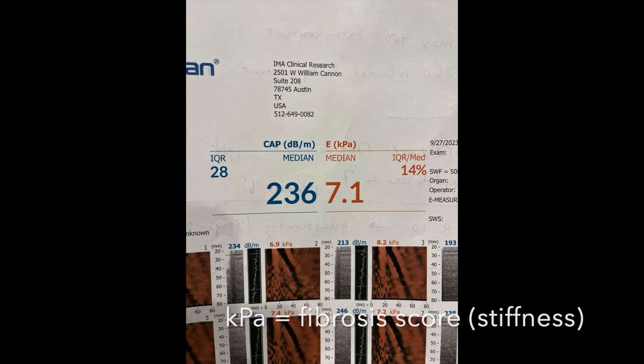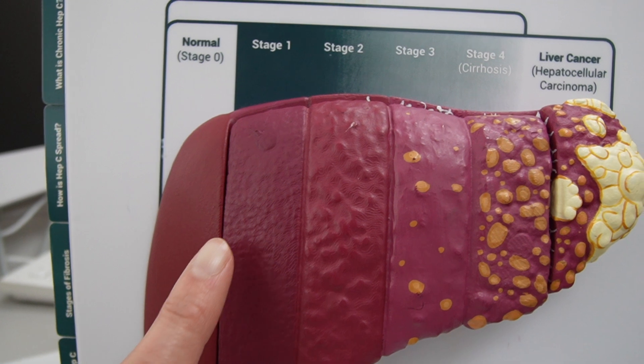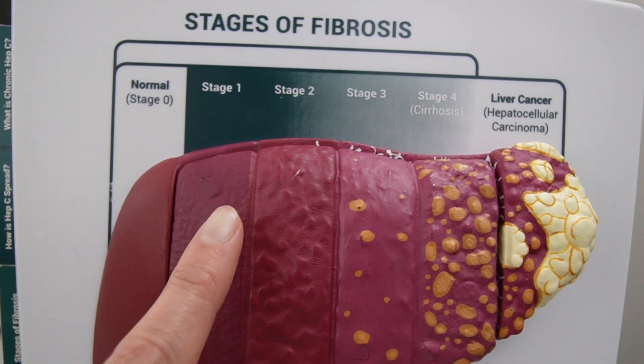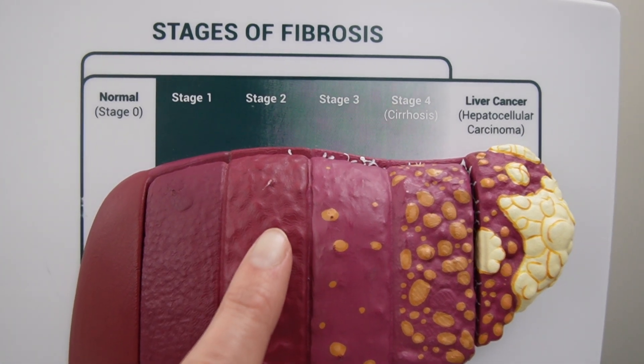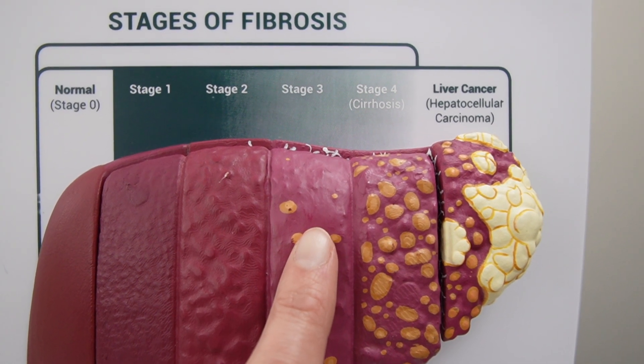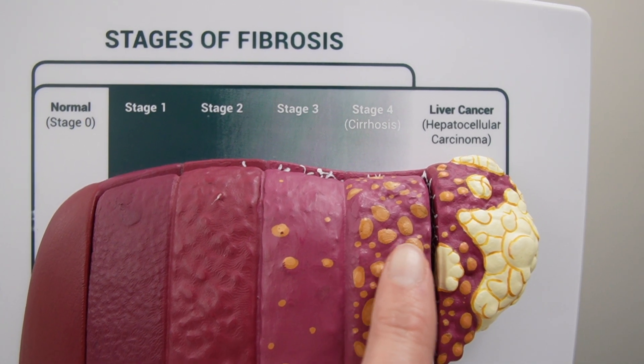This next number, the orange number, is the fibrosis score, which is the stiffness of the liver. You want that number to be less than seven. Six is very, very normal and seven is really common. If you have a number that's in the sevens, you have early, early stage fibrosis. The staging classification goes from zero to four, and once you get to fibrosis stage three or four, that's when people start to get concerned.